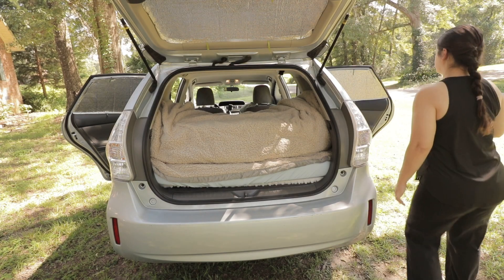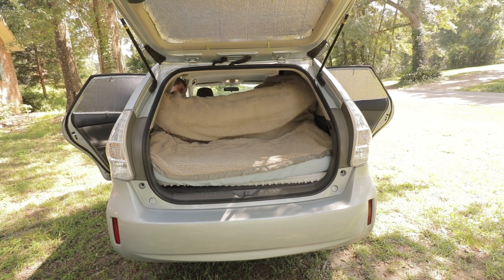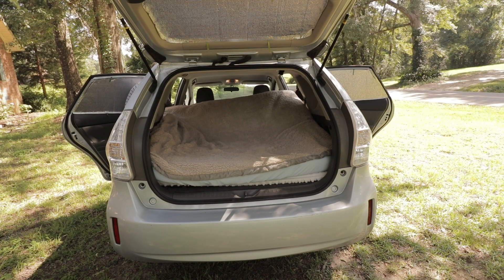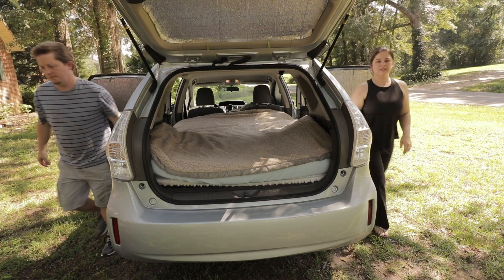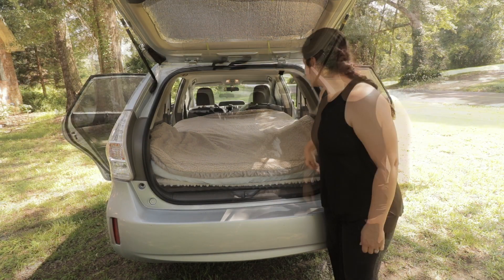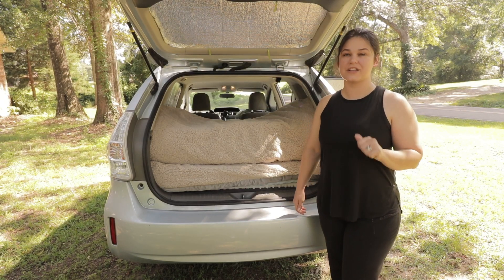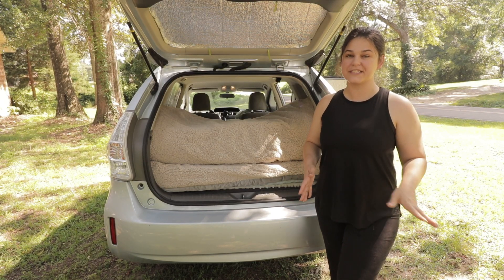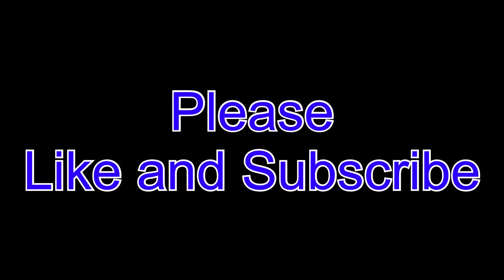Now let's unfold it. Just that simple. That's it for this week. Please like and subscribe so you can check out the next video that we have on setting up our Prius for camping, and we'll see you next time. Bye-bye!